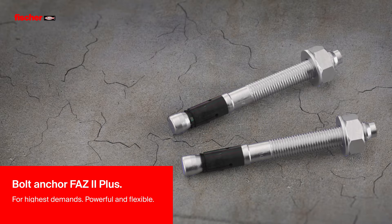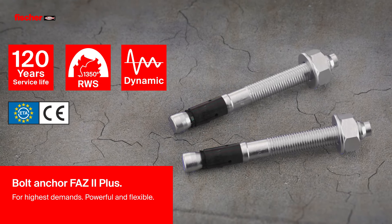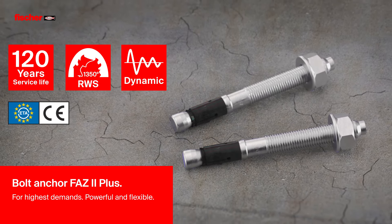Fischer Bolt Anchor FAZ2 Plus – for highest demands, powerful and flexible.